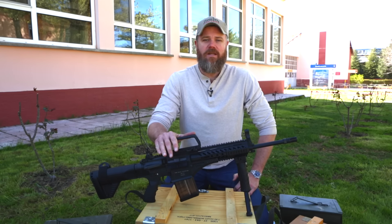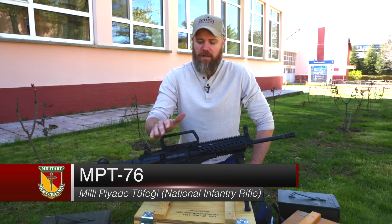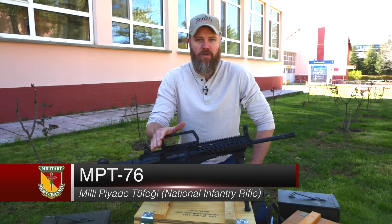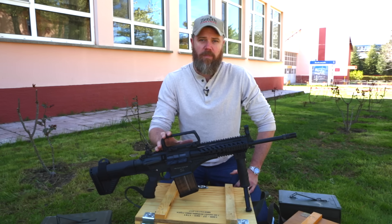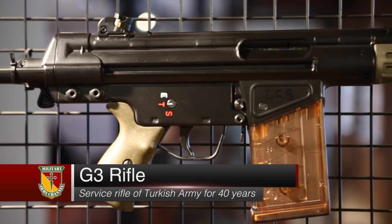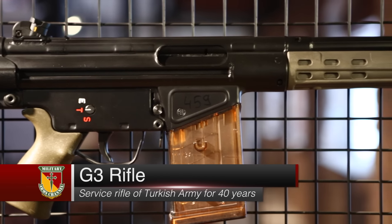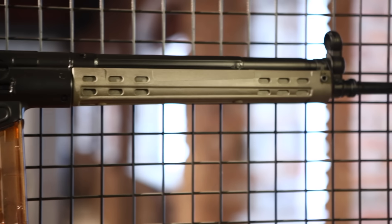This is the MPT-76. MPT is Turkish for 'modern infantry rifle,' and the 76 is a play on the caliber of the rifle, which is 7.62 NATO. This rifle is slated to replace the G3A4 in Turkish military service. The Turkish developers told me that this rifle was built from the ground up to meet their military needs, though it obviously borrows from historic rifles such as the AR-10.